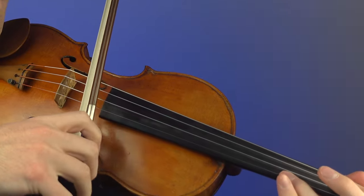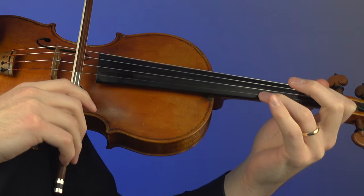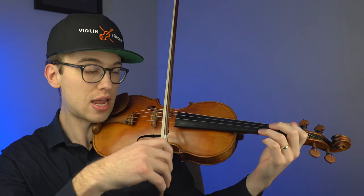This goes for pretty much every string combination: G to D, D to A, and A to E string in Western classical music tuning. So we have the open A and the third finger. The E can sound quite brittle and quite tinny, depending on what kind of E string you have. What I would recommend is, again, spend a little bit more bow hair on the lower string — which is our A string in this case.